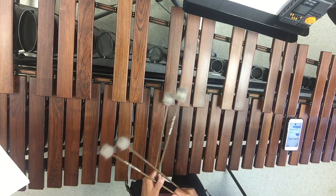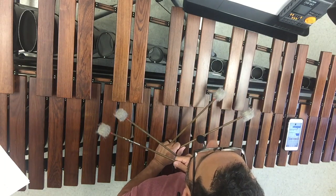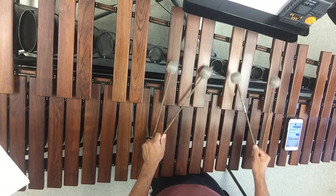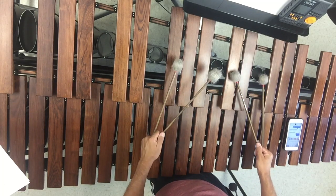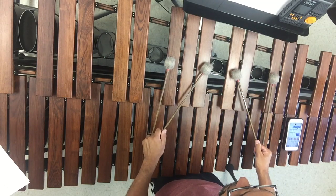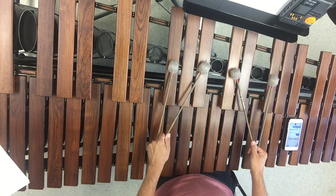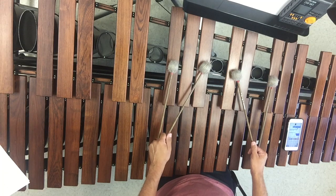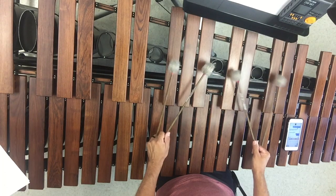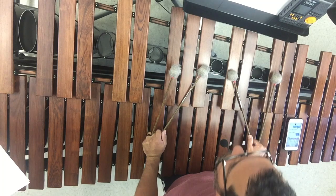Marimba 1 and 2, disregard my octaves here — you guys are playing the exact same thing. You have your G-flat to start: G-flat, B-flat, D-flat, G-flat. Marimba 3, just know that these chords are going to be the same for you but in a different position, which I'll go over in a bit. Go ahead and learn it in root position because that's mostly what they're doing. So we have root position G-flat.